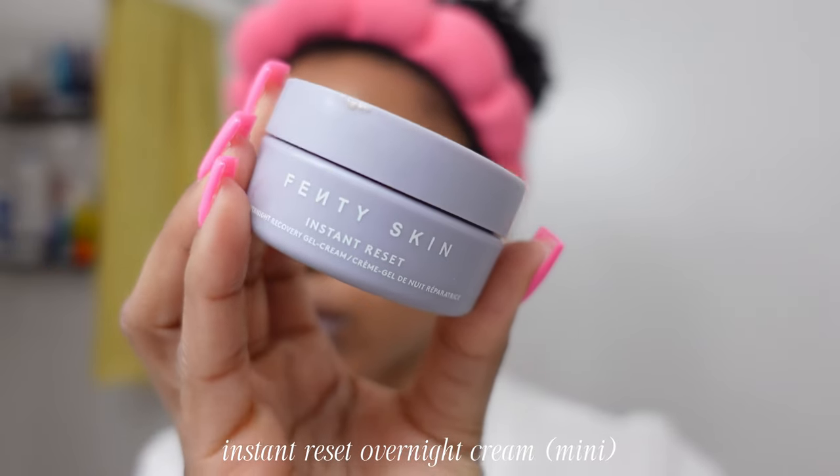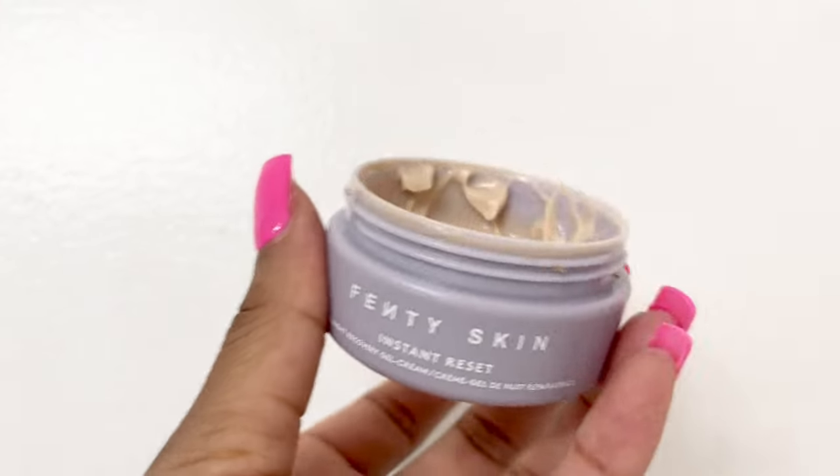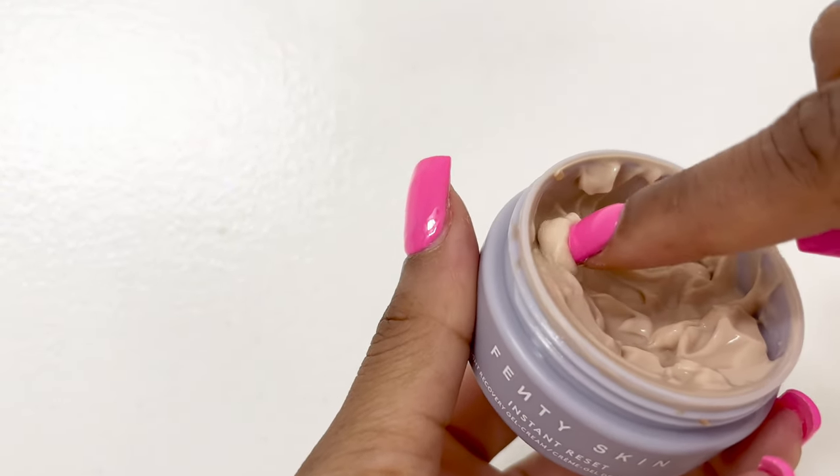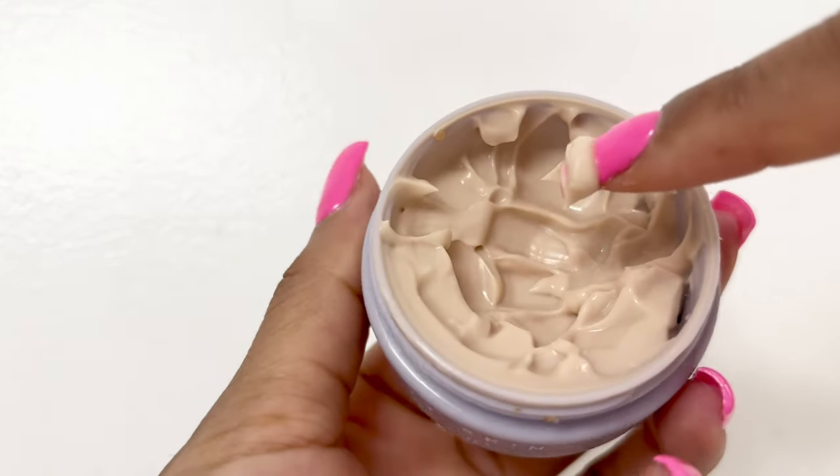Instant Reset Overnight Cream is a thicker moisturizer with amazing ingredients for deeper hydration that will leave you going to bed looking sun-kissed and juicy — and that's exactly what we want, to wake up like that. You can use the Hydro Visor in the day and Instant Reset at night, so yes, you can completely skip a separate moisturizer if you're going straight into this overnight cream.